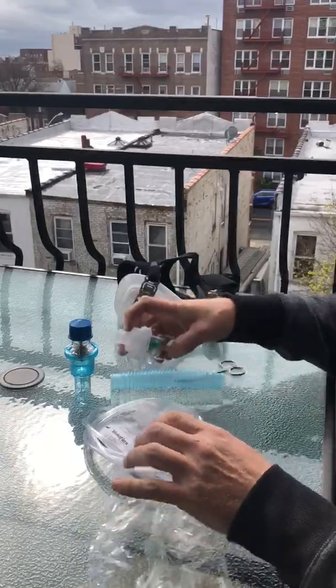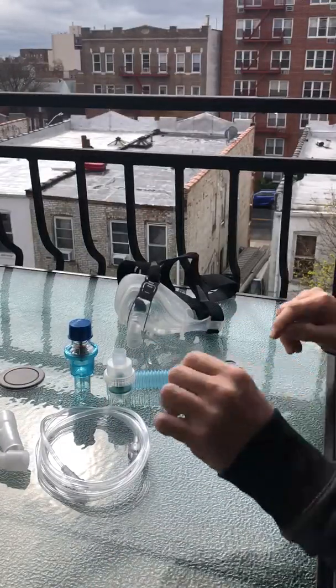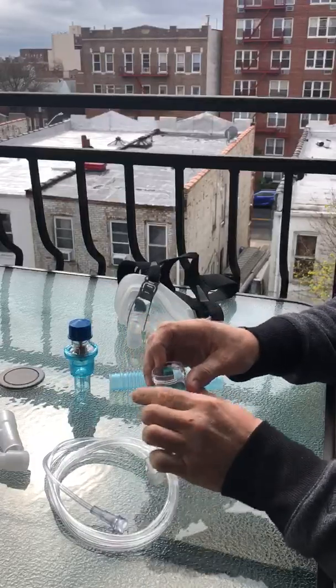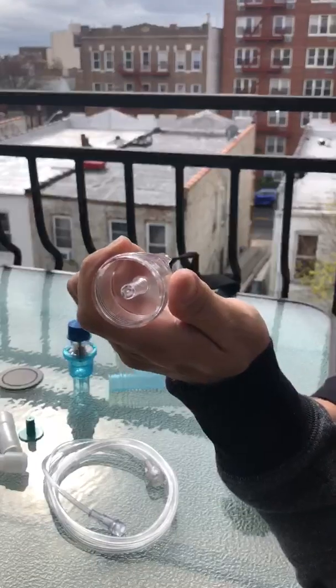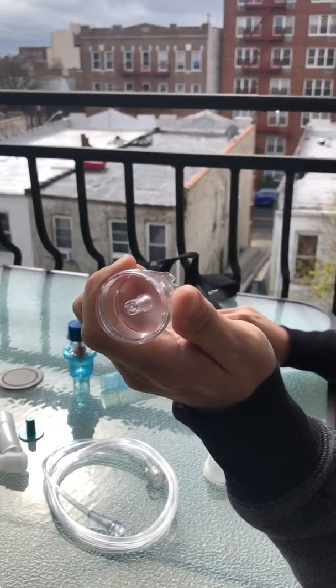We're gonna wipe all the parts because you're gonna use a bunch of them. First we'll start by opening up the nebulizer, taking out the nebulizer device, and you'll see that there's a little tiny hole in the nebulizer. We want to open that up to get full flow of oxygen.